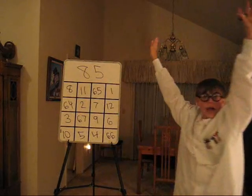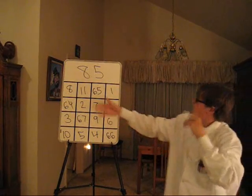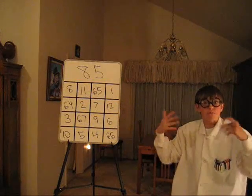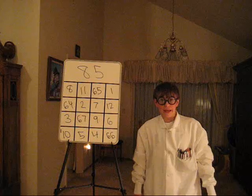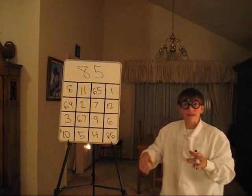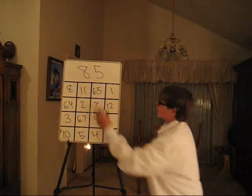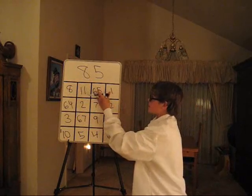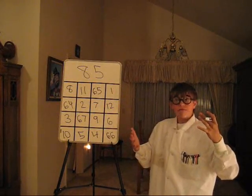And there we go! Now I have filled up all these boxes with numbers. How many of you can do this? Let's add the top row: 8 plus 11 is 19, plus 65 is 84, plus 1 — 85.